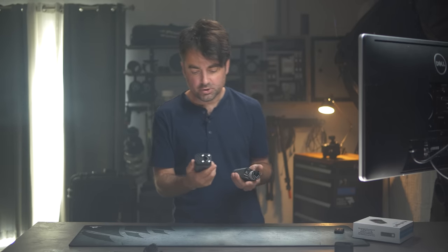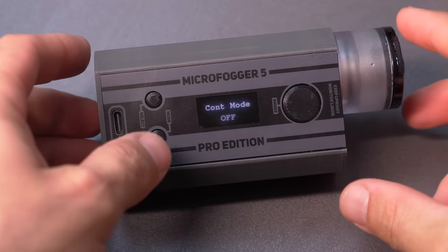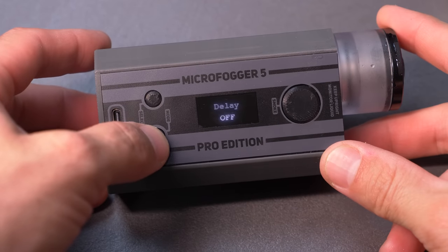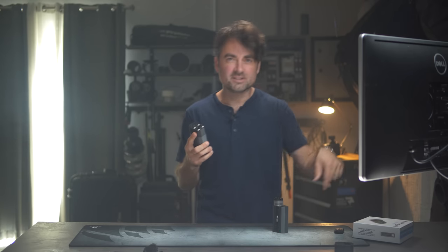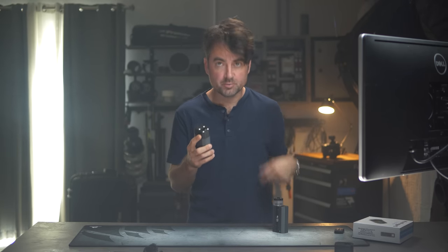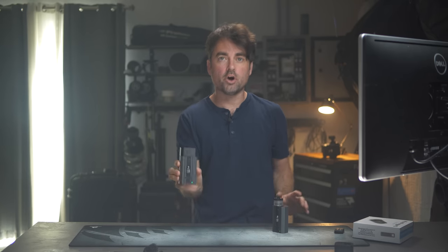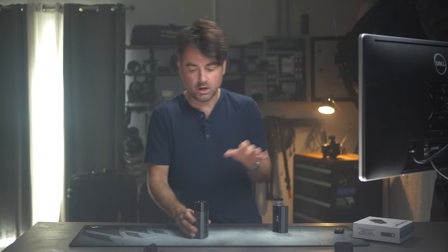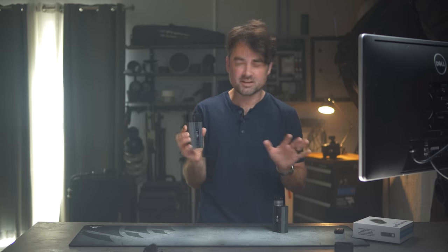Other things you can do with these units: you can control the delay and looping. If you want the fog to go off 10 seconds after you hit the button, or if you want it to constantly spit out a little smoke on a loop during a product shot, you can set up clever relays, delays, and loops. You have everything set up and the fogger in the background — you don't have to keep going over there.